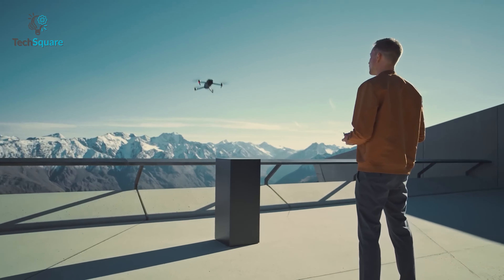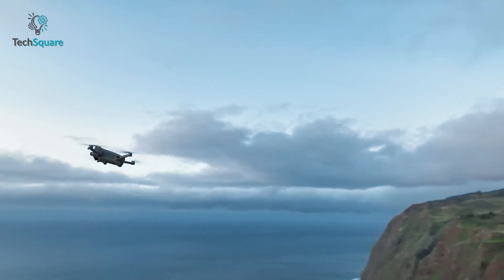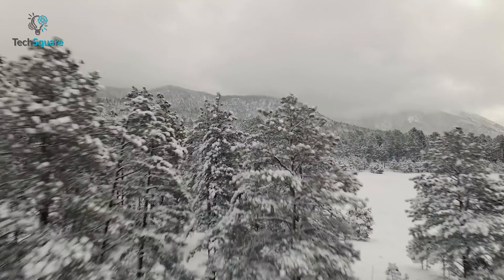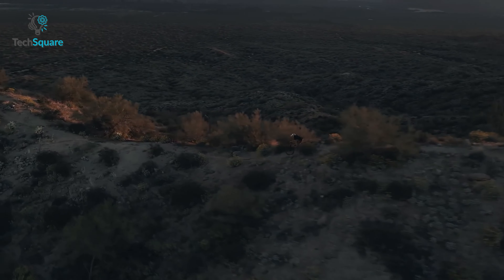The world of drones might just be looking at a serious upgrade with DJI's upcoming release of the DJI Air 3 in 2023. This sleek and powerful drone is said to redefine what we think is possible in aerial photography and videography, and drone enthusiasts all around the world are eagerly anticipating its arrival. So what exactly has got everyone so excited?